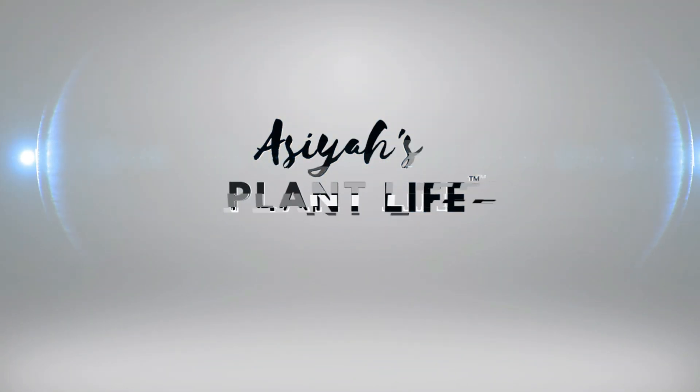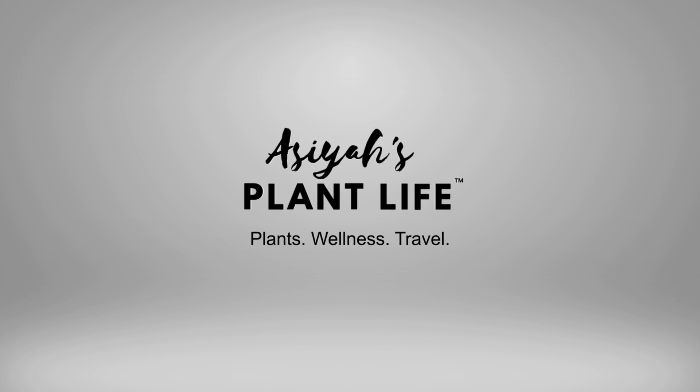Hey, welcome back everyone. You guys have been asking in the comments and on my Instagram for an update on grandpa's peace lily, and today is the day. I'm excited to let you guys know what I've been doing with the hydrogen peroxide treatments for this plant. I pretty much brought this plant back from sudden death. Welcome back — I'm Icia, this is Icia's Plant Life.